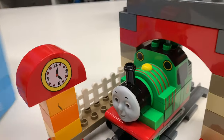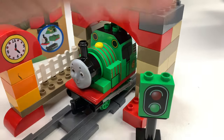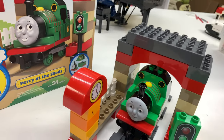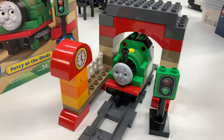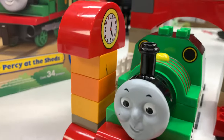So that is Percy at the Sheds. I'm not even 100% sure if those are the right colors, but we're going to go with it. Like I said, I was getting this for the box — which we now have. So we've got one more set to get the box for. If I get that, then we'll do an ultimate Thomas and Friends collection — all the sets with all the boxes. It'll be a truly complete LEGO DUPLO Thomas and Friends collection, so stay tuned for that.